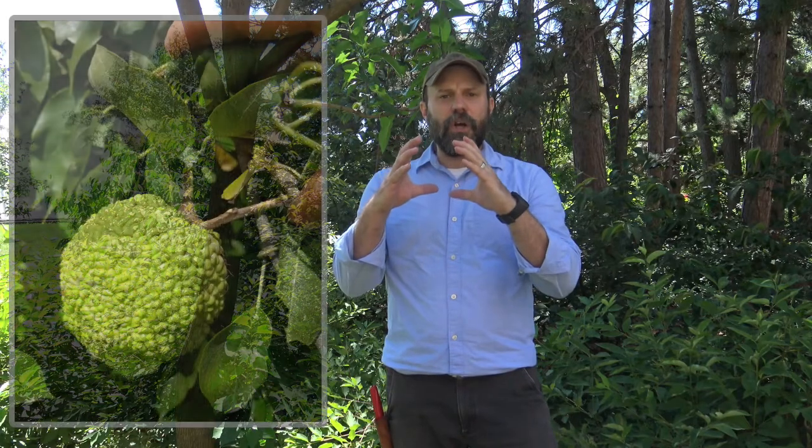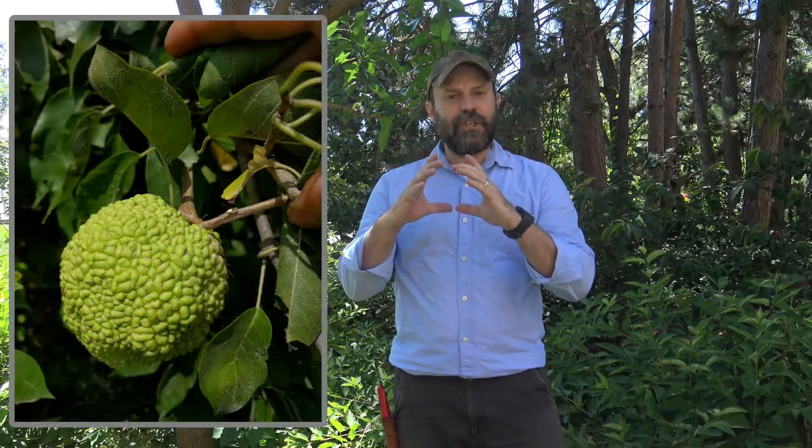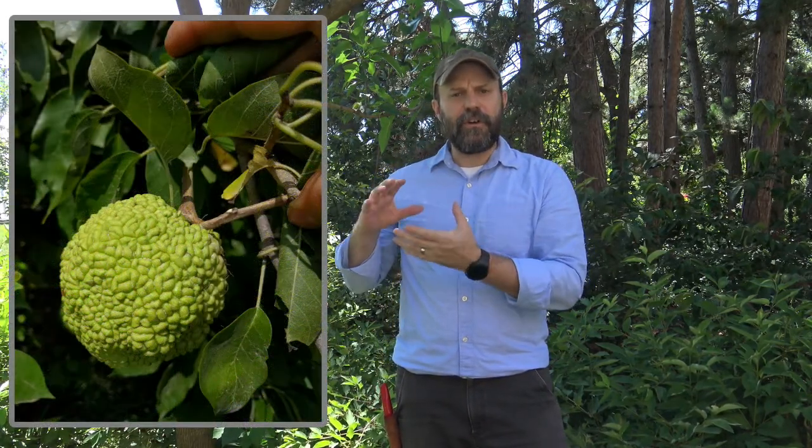It's not a true orange and doesn't produce a fruit that we would eat, but it does produce a large fruit, sometimes referred to as a hedge apple. It starts out green and falls to the ground. Squirrels do seem to like them and carry them around, and it's really an aggregate of lots of seeds that are inside of it.